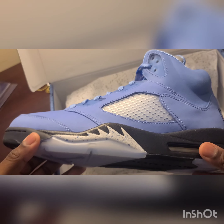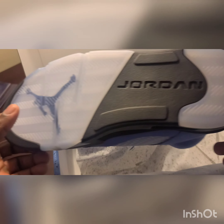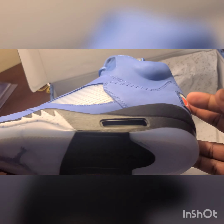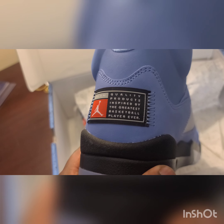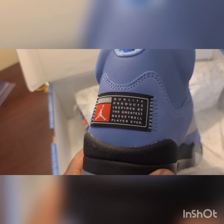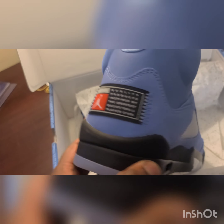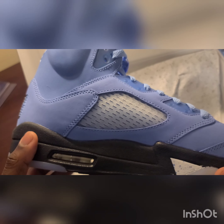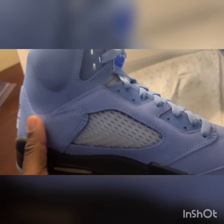When you get into the shoe, you've got that all-blue University Blue upper with the Jumpman on the bottom and 'Jordan' on the bottom. A lot of people don't like it, but it doesn't bother me — I think it's actually a dope thing because it's a Carolina vibe type shoe. There's a tag they put on the back of the shoe. Getting over to the medial side, you have your regular Jordan 5 with the netting and the side panel.